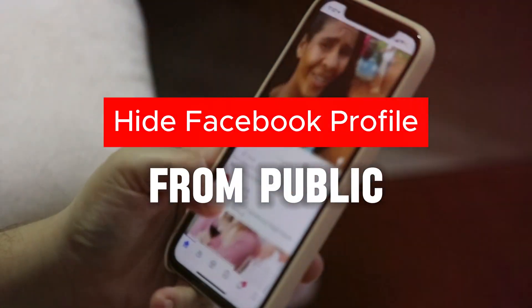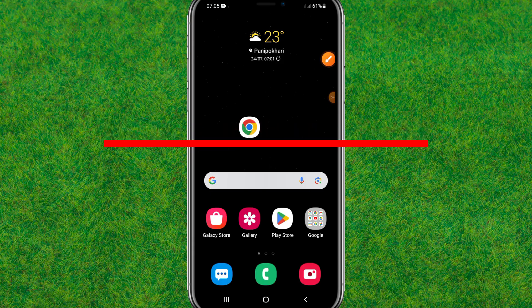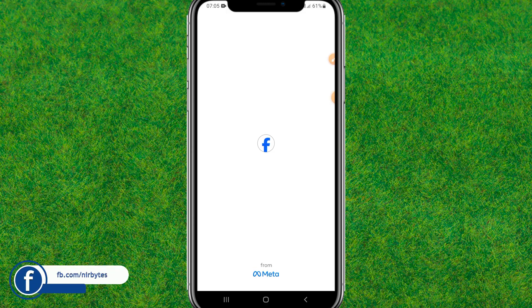In this video, I'll show you this trick and technique on how you can easily hide your profile from public in Facebook. So guys, let's get started. First, go to Facebook.